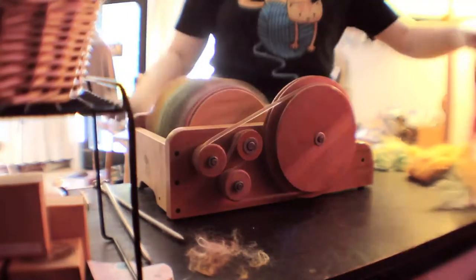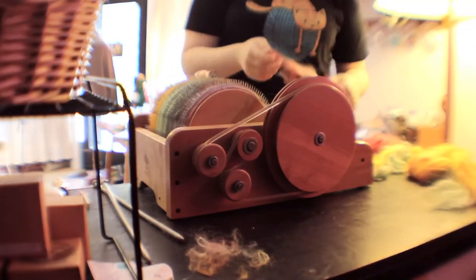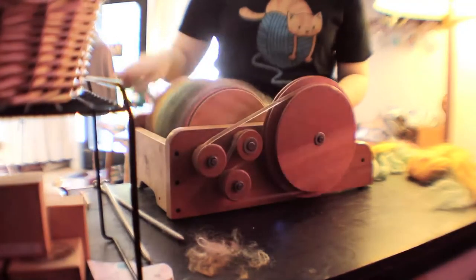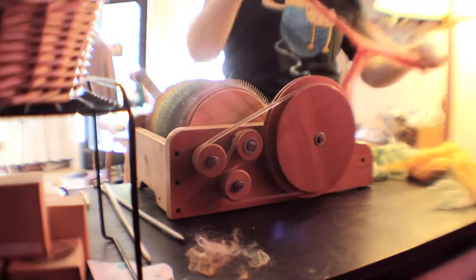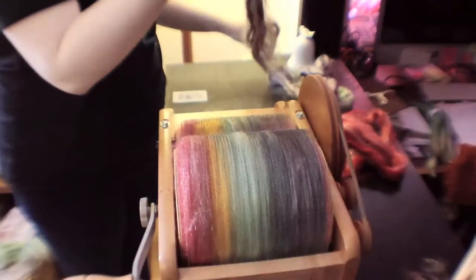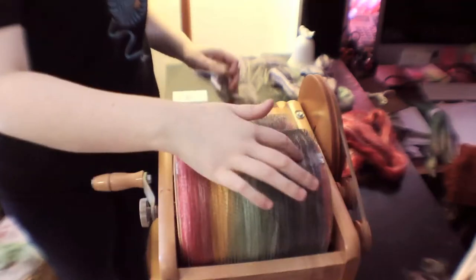I love blending the colors together when the stripes mix, but it just depends what you're going for, really. With a self-striping yarn, you want the individual colors of the stripes to be very bold. I love seeing the fiber build up on the drum like this, from red all the way to purple.